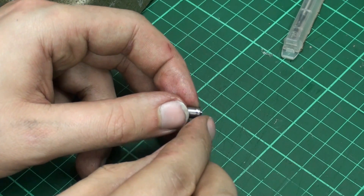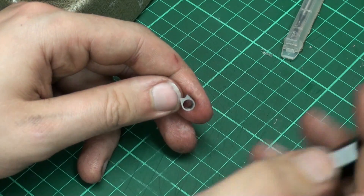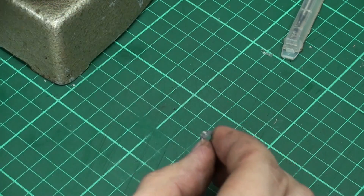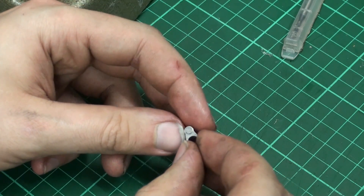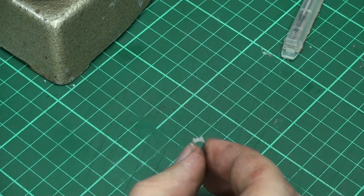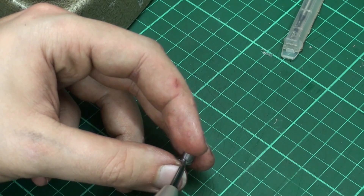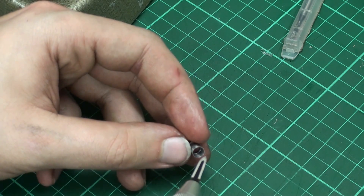Here we have the finished part after deburring. This is the flange with the round cutout which engages the spring tube, like this. And behind is this cam shape with the radial undercut. We can also see the stepped internal hole.